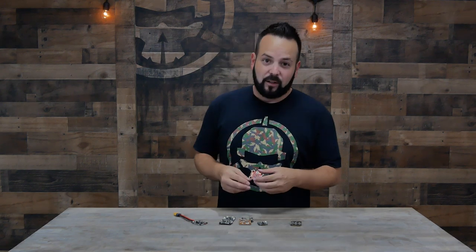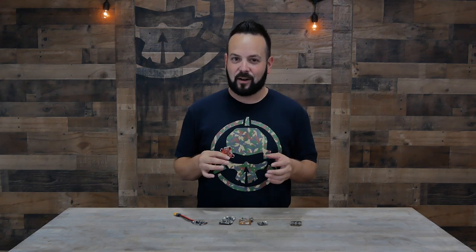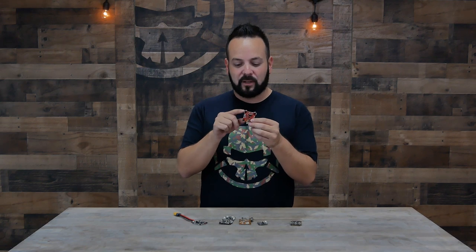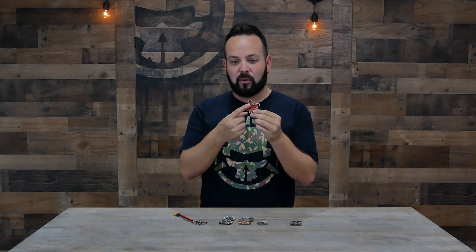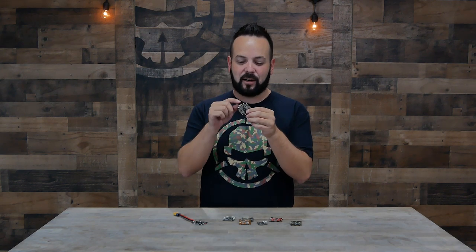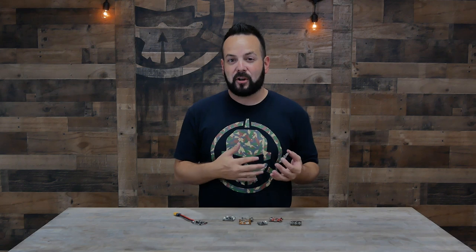For me, the number one thing when picking a flight controller is the layout of the board — where the different pads and pins are located. Some flight controllers have wires going underneath, which I immediately rule out; I want everything accessible from the top. Some boards have ESC solder pads on the outside corners of mounting holes, which is easier to work with than pads on the inside where the standoff nut gets in the way.